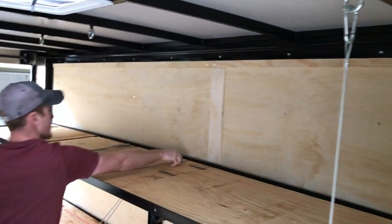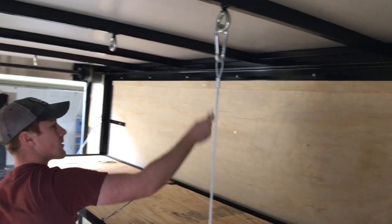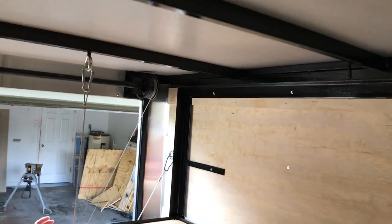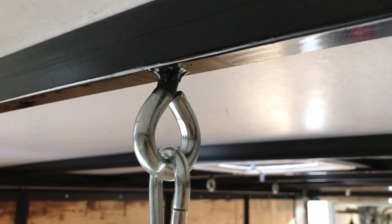And these just clip in. All these steel cables are actually vinyl-coated and crimped on the ferrule here. What we've done is we've gotten heavy-duty high bolts, cut off the threading, and welded them directly to the ceiling.